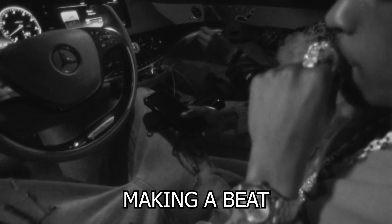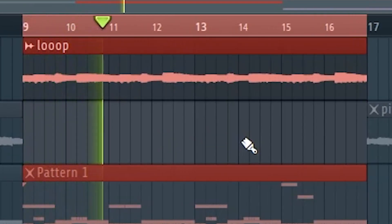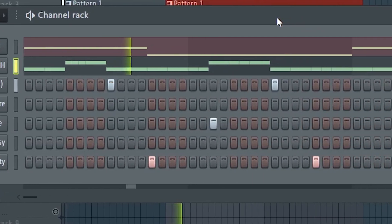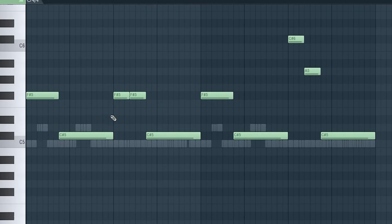Now it's time to actually make our own beat and apply what we just learned from Pierre Bourne. I just produced the beat — I found this loop, pretty Cardi slash Pierre Bourne inspired. I made a pattern and placed the 808 in a way that I could rap in between the 808s, the same way Pierre Bourne did for 'For You.' I just finished the beat.